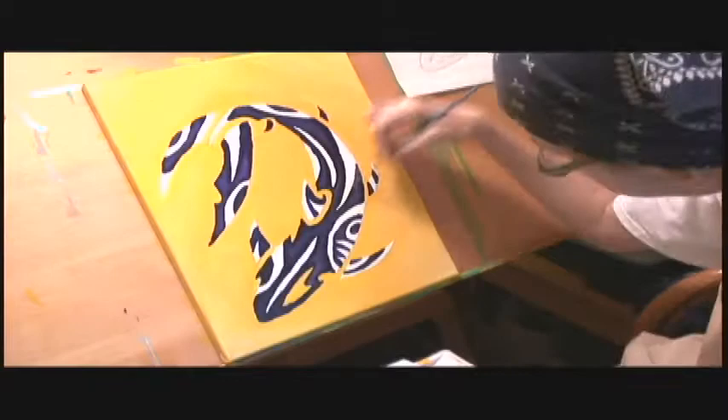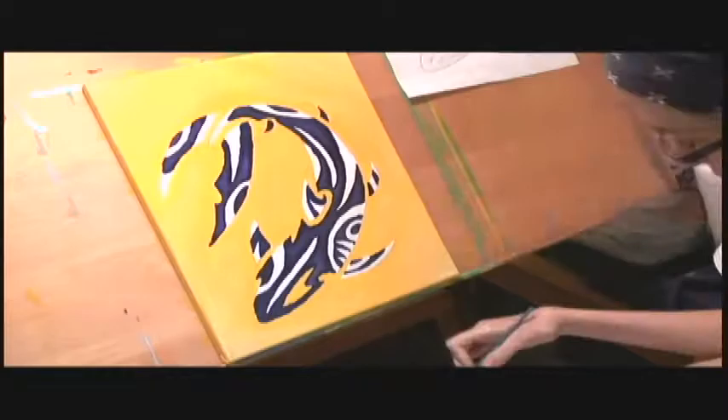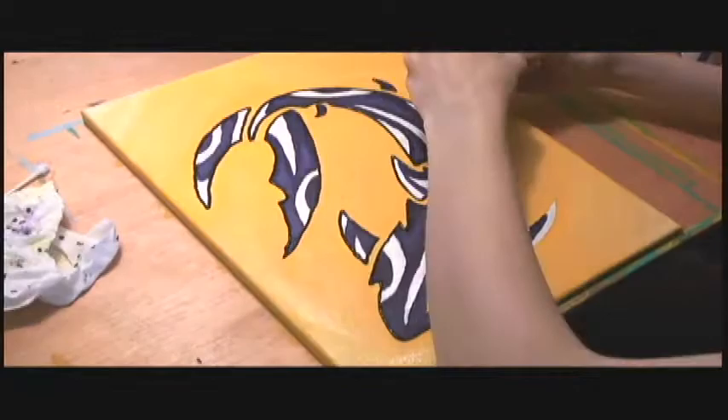I'm finding that a lot of my artwork is becoming inspired by the ocean and the beach, and I'm pretty sure that's because I've lived in Florida for over 20 years now — I've been here since I was seven years old. And it's really coming through my artwork a lot lately.